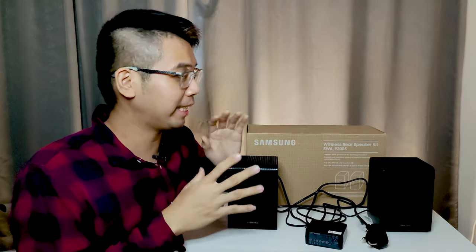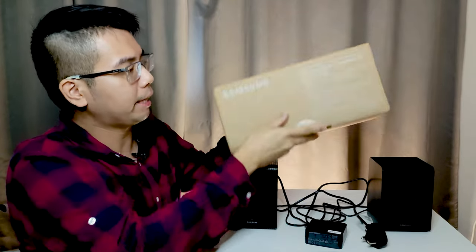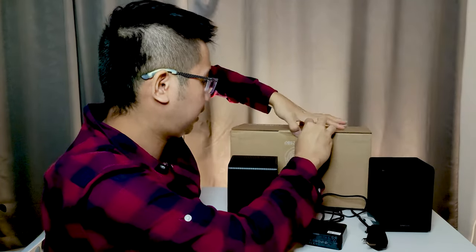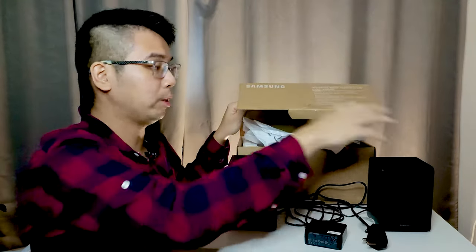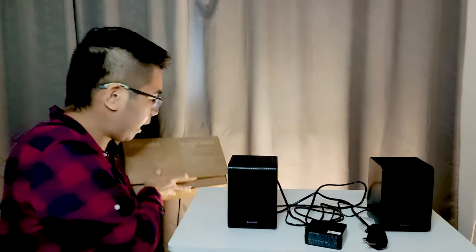Now let's talk about what you actually get in the box. This is the box itself, with your serial number and contents listed on the side. First, there is a warranty card and instruction manual. There's also styrofoam and plastics that hold the two speakers inside.